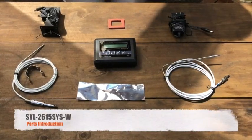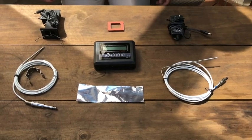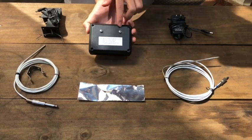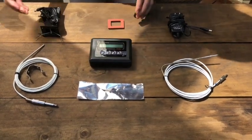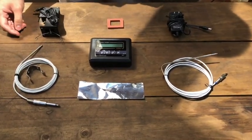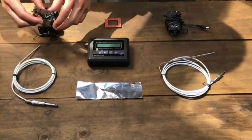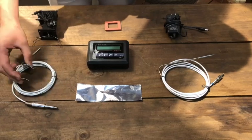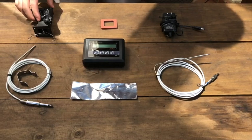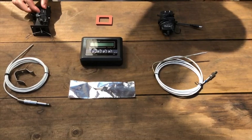Today I'm going to introduce our SYL2615 kit for the Weber smoker. First we have our controller with an LCD display and two M4 screw holes in the back to mount. Next we have two temperature probes — one pit probe for measuring the temperature of the pit, and one for measuring the temperature of food. The pit probe comes with a probe clip to attach to the smoker grate. Next we have our 6.5 CFM snap-on blower that comes with a silicone gasket to snugly mount the blower onto the smoker.